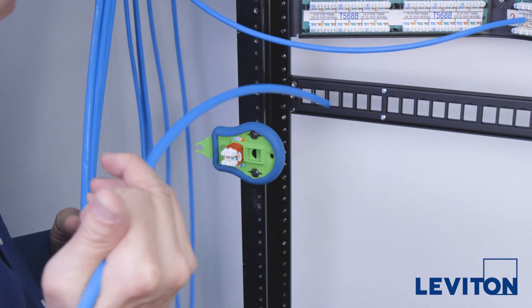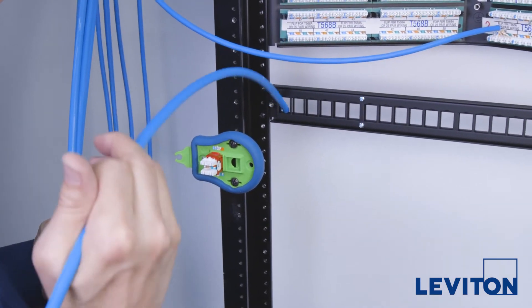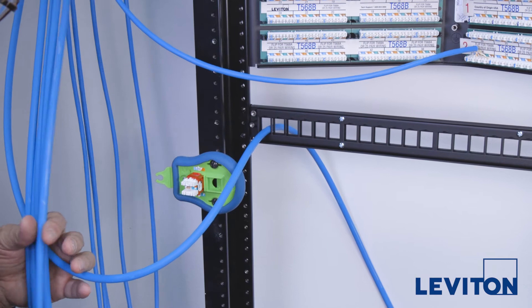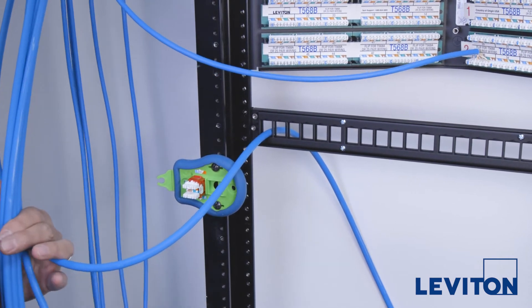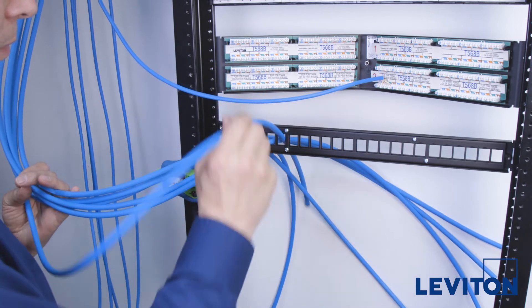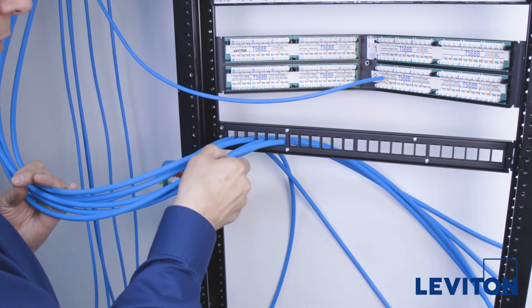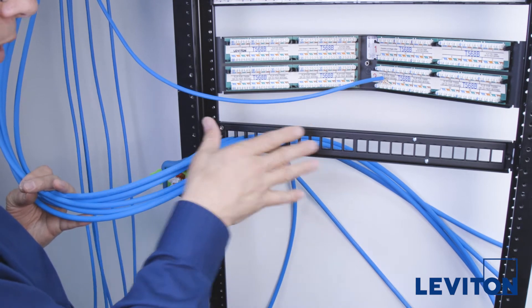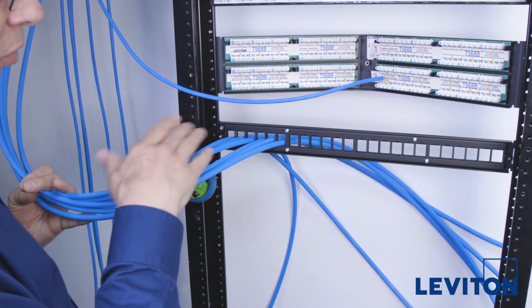With the Quickport patch panel, you can feed the cables through the port openings to get a better idea of the needed cable length and slack, and visualize how the bundle will lay. Due to the large size of Category 6A cable, it's best to feed the Quickport patch panel with 12 cables coming in from the left-hand side of the rack and 12 cables coming in from the right.